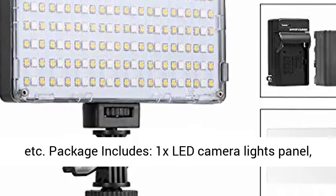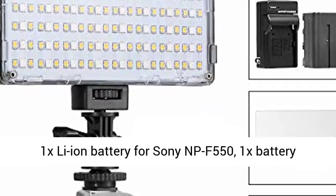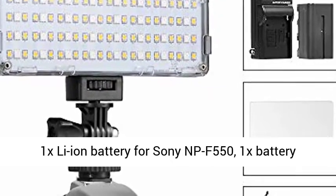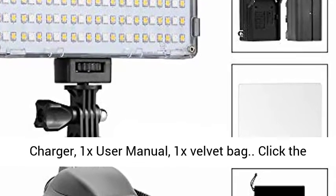Package includes: 1x LED camera light panel, 1x Li-ion battery for Sony NP-F550, 1x battery charger, 1x user manual, and 1x velvet bag.